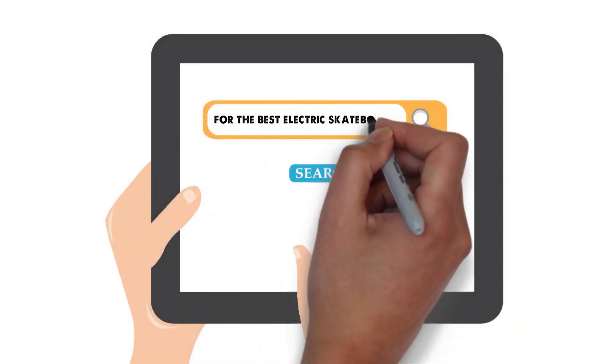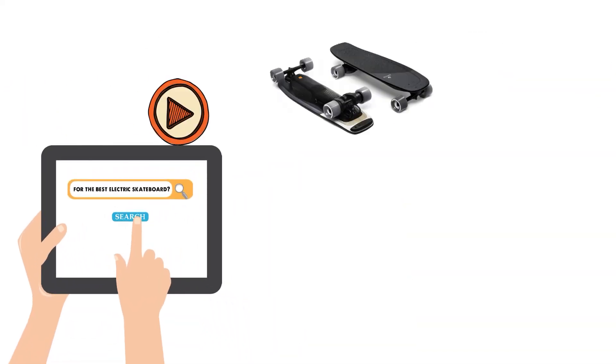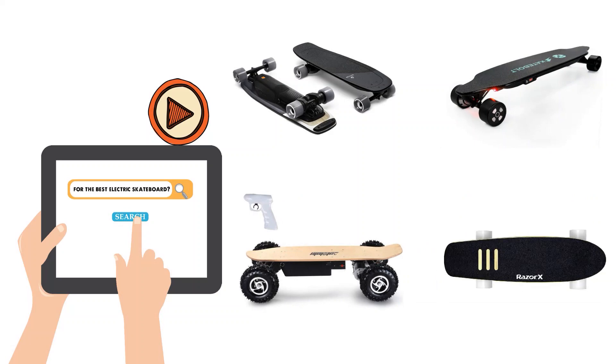Are you looking for the best electric skateboard? In this video, we will look at some of the top electric skateboards on the market.